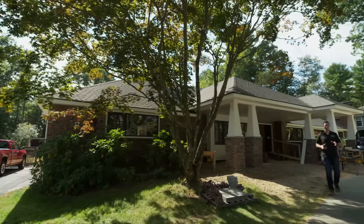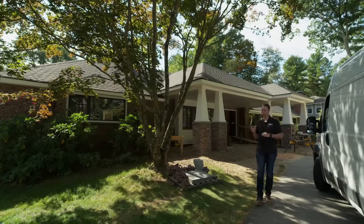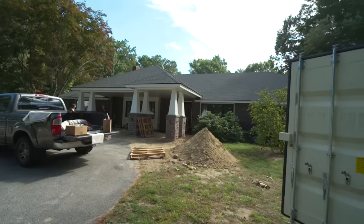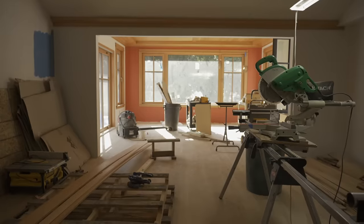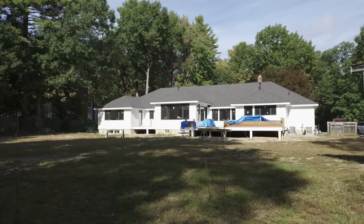The Build Show is on the road today. We are in beautiful New England. It is a crisp fall day but the winter will come, and this house behind me — a whole house remodel on a 1970s house — is a perfect candidate to go to radiant in-floor heating.